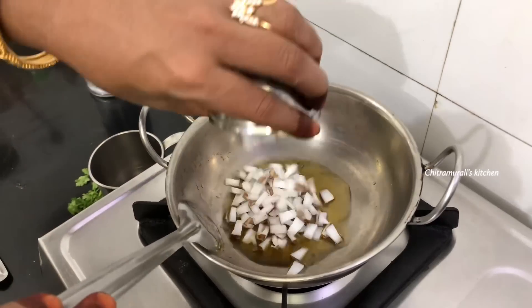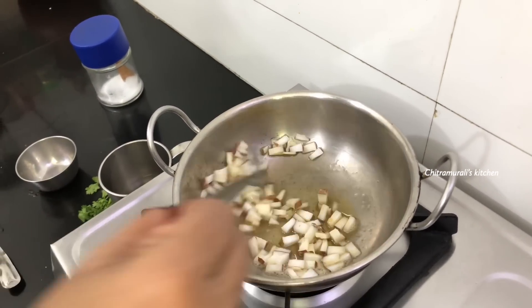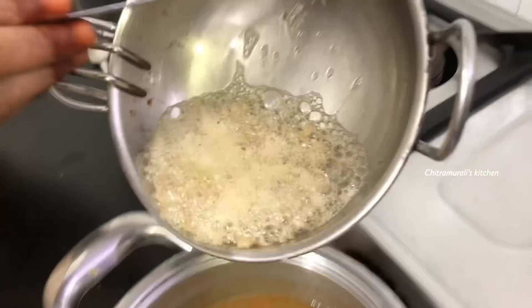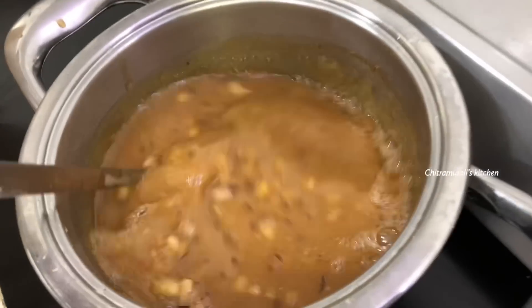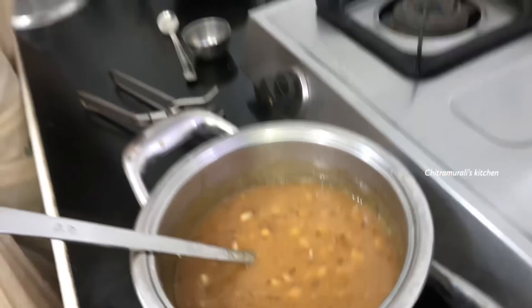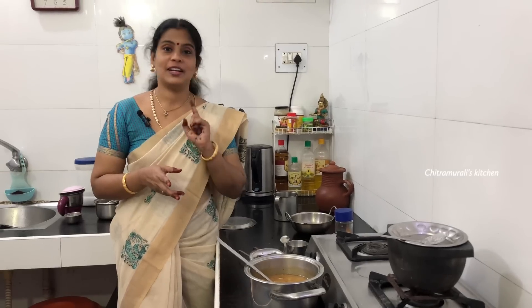The dough is cut and shaped a bit. The dough is made and cooked in the oven. You can try the dough — let's try it.